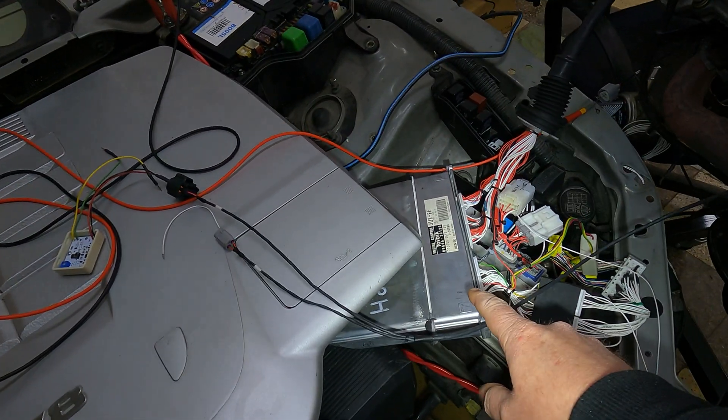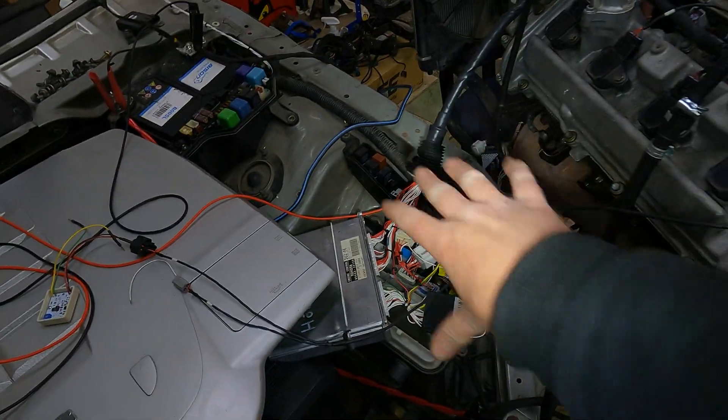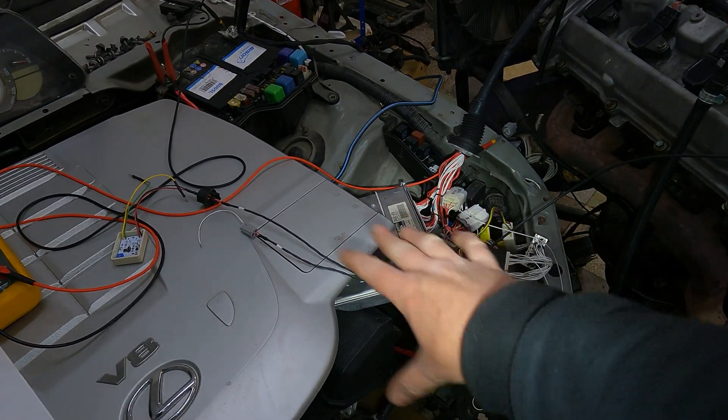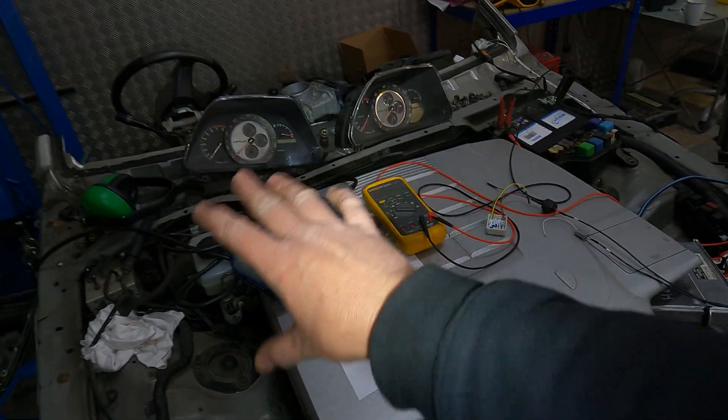Hey Andreas, just a little video to show the remap of your ECU. Just using an existing harness from another customer that's here at the moment. It just makes life super easy because obviously you wanted some things on the remap, like for instance the fact that it works with an IS200.